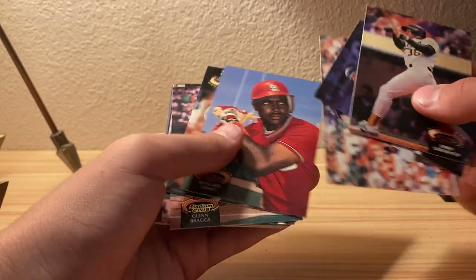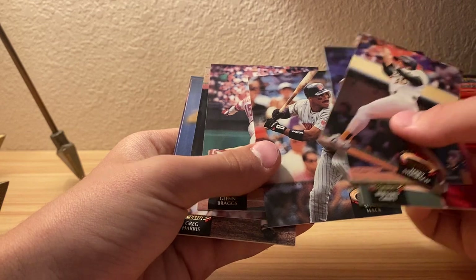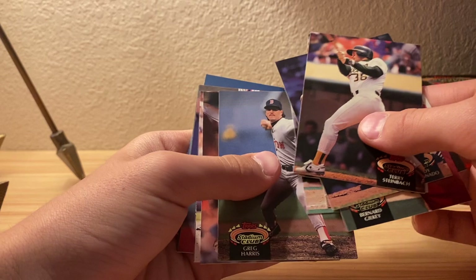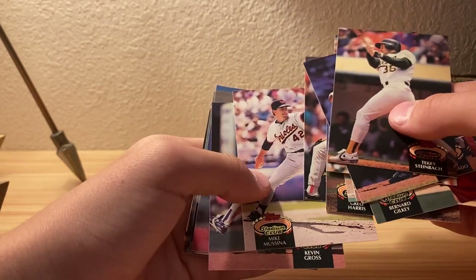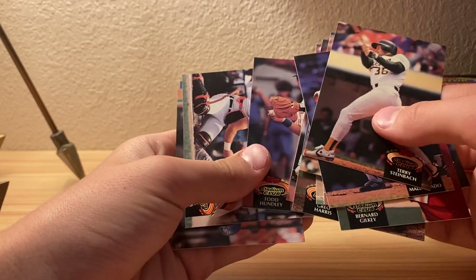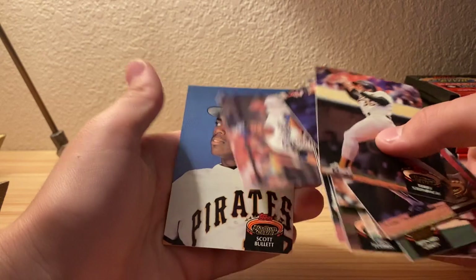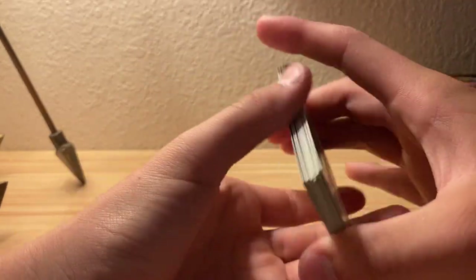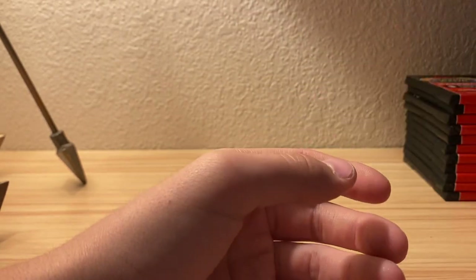I'll just go through the names: Shane Mack, Glenn Braggs, Hall Morris I think, Greg Harris, Kevin Morton, Mike Mussina, Kevin Gross I think - or is it Gross, I don't know - Todd Hundley, I think Chris...